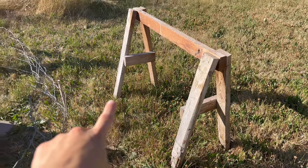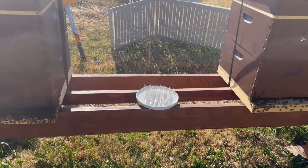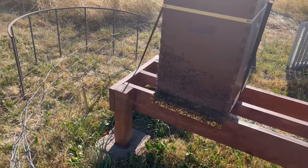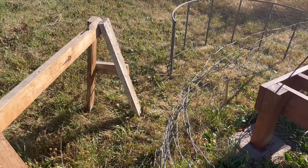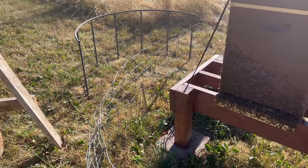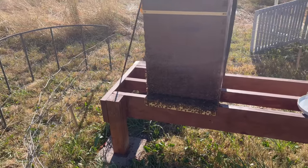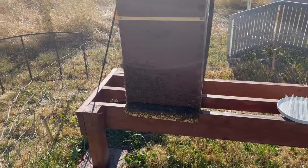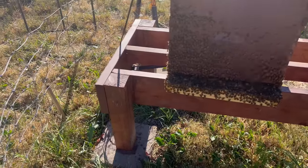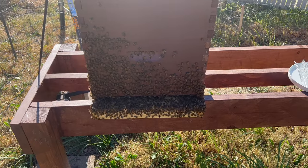I recently had to put this temporary barrier around my hives because some cows escaped from the back pasture in the middle of the night — and these cows are so destructive. All I had was this protecting my bees, so I came out here and got a little crafty with what I could because I did not want these cows to come tromping through and knock over my bees. I would have been devastated.